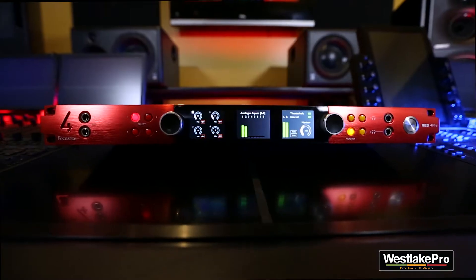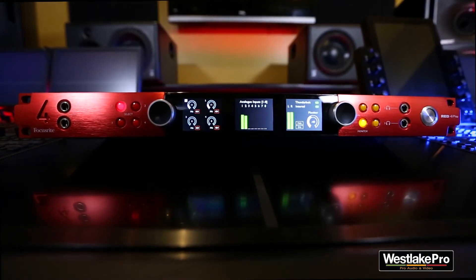We moved out of that house but he still uses it every day. Now that's emulated in the Red 4 Pre, which is awesome. You can actually enable or disable it — have it on or off — and it just gives you that awesome top-end ISA 1 clarity, which is one of the biggest perks of having that preamp. So now it's in this unit.